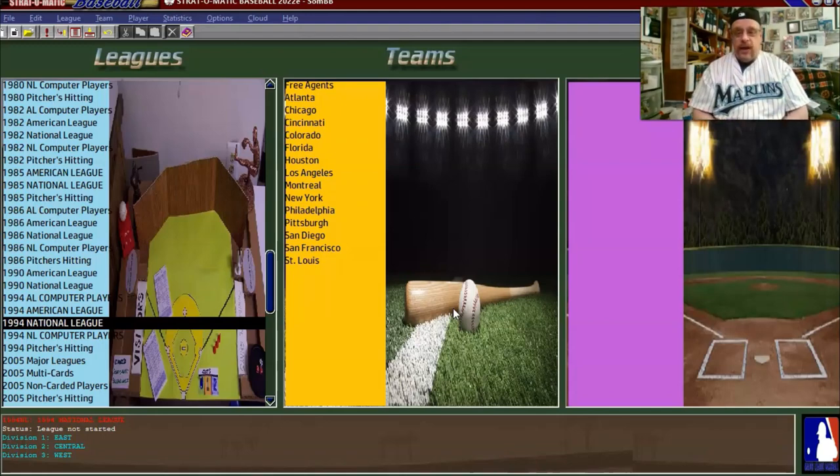Now, if you follow the channel, you know that I'm doing a 1994 White Sox season in Out of the Park Baseball. However, Out of the Park and Strat-O-Matic are completely different monsters. In Out of the Park, I'm just the manager, not the general manager — and the GM can make deals and put players who were never on the White Sox onto the White Sox.